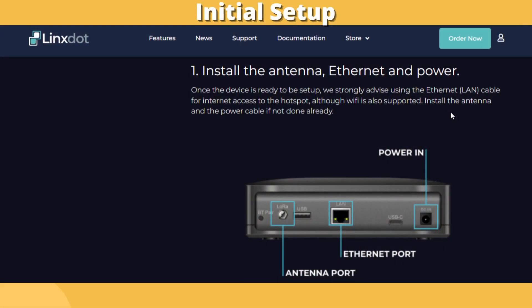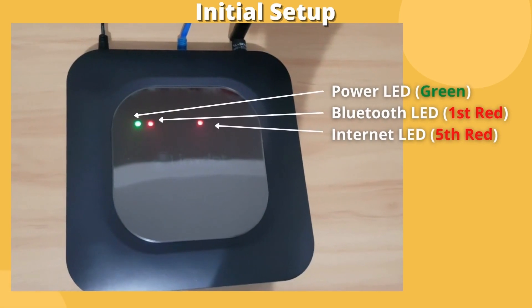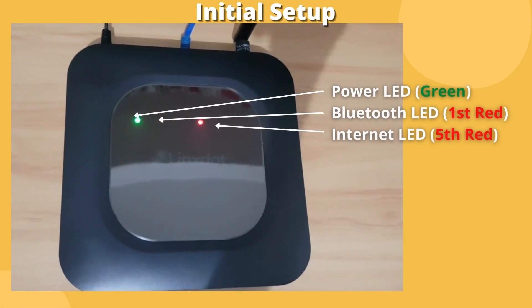Hi guys, welcome to the channel. For the initial setup, connect the antenna, ethernet cable, and then power input. Give 5 to 10 minutes until the device is completely booted up. If done properly, three LED indicators should be lit — otherwise check the connections.